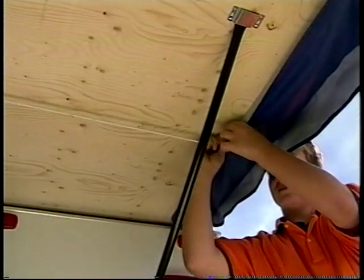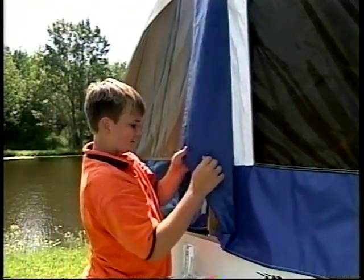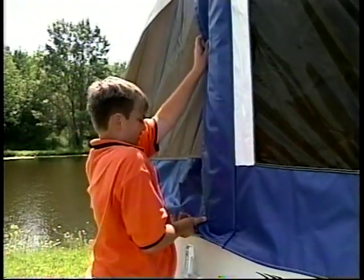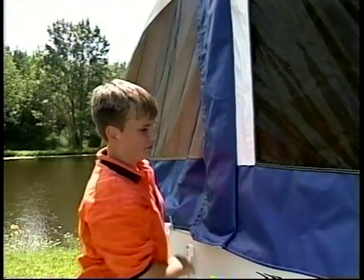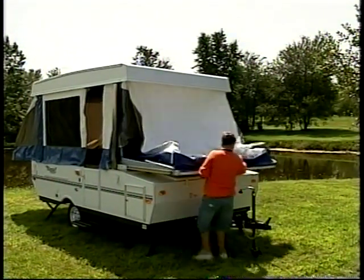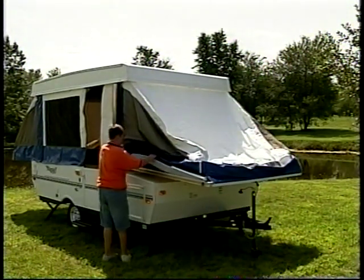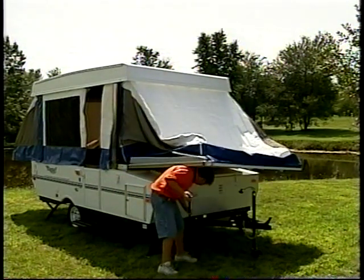A shock cord is also added for safety. Next, Velcro the lifter post cover in place for added protection against the elements and insects. Now repeat the bunk end setup procedure on the other bunk end. Rain or shine, you'll feel secure knowing that Flagstaff uses the strongest, most water-resistant tent in the industry.